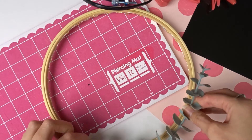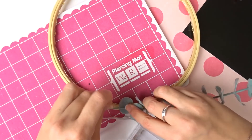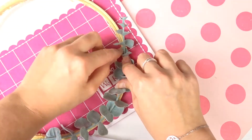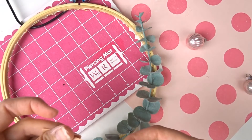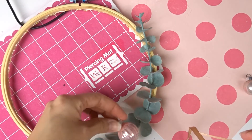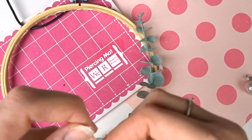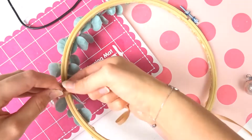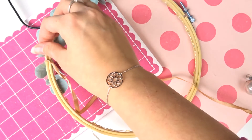Je vais prendre ma fausse fleur et je vais la coller aussi point par point en faisant un arrondi. Il ne faut pas avoir peur de mettre de la colle. Je laisse sécher pour que ça prenne bien. Pour la prochaine étape, je vais mettre une boule sur un fil. J'enfile ma boule, je fais un nœud et puis je viens l'attacher ici. Comme ça, si je veux changer plus tard, je pourrai toujours récupérer mes boules.